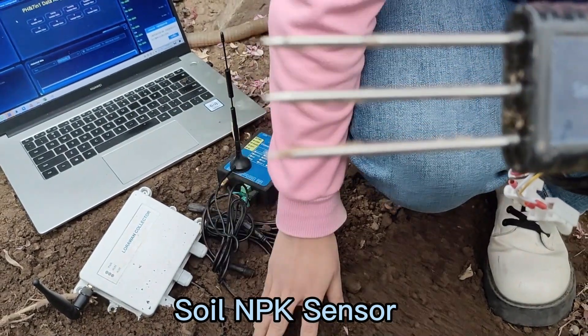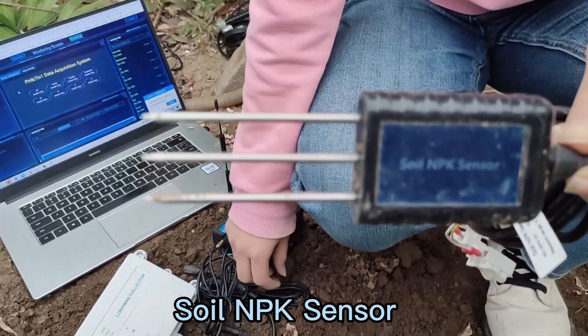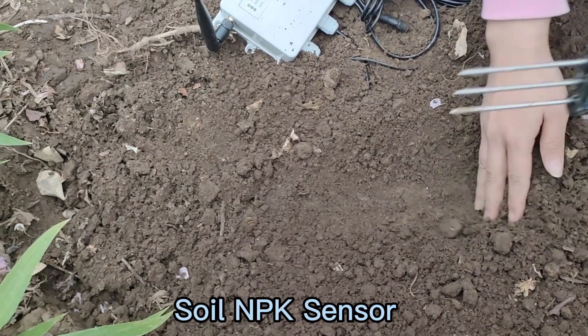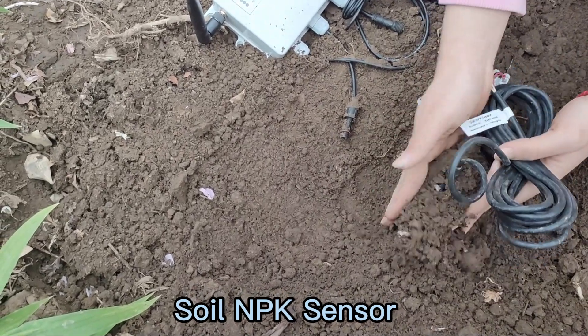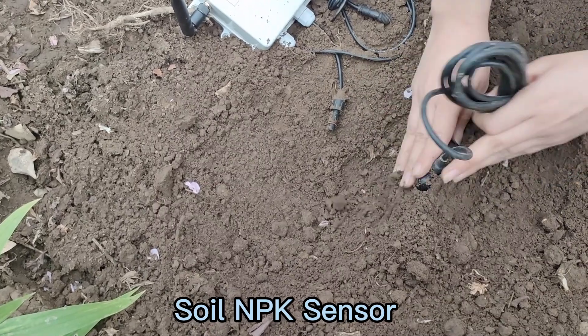There are two methods of installation. The first one is vertical installation. You just need to insert the soil sensor into the soil, and please remember to compress the soil to make sure that the probe is fully contacted with the soil.